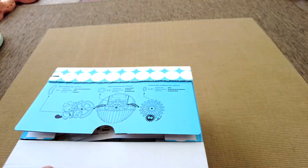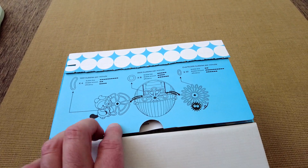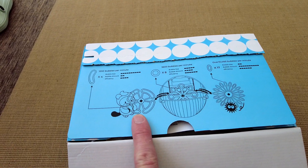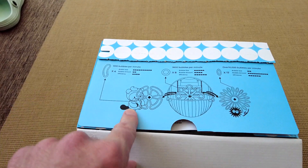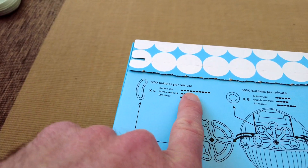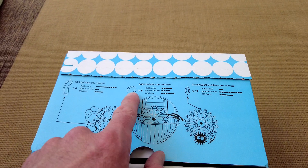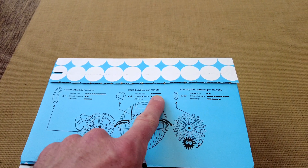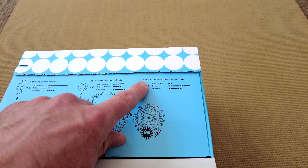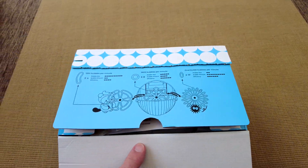Let's get this open — I've had a quick look inside just to confirm the correct product, which it is. This is cool because you get different kinds of wands. You can have the small wand at 1200 bubbles per minute — these are kidney shapes, so big bubbles but not many. Or the middle option with circles at 3600 bubbles per minute. Or you can go crazy on the ovals with over 10,000 bubbles per minute — small bubbles but a lot of them.